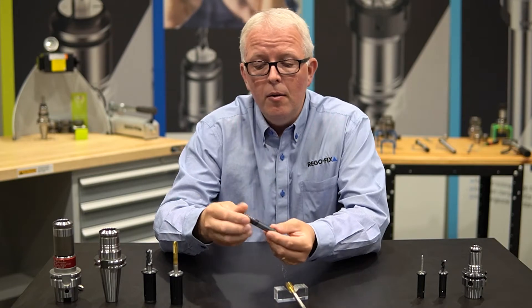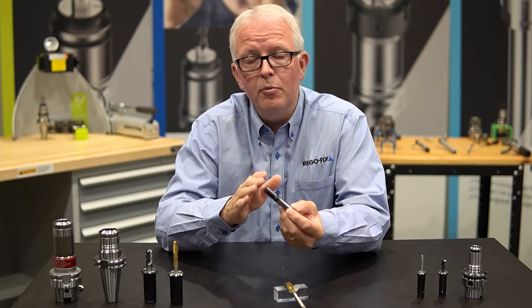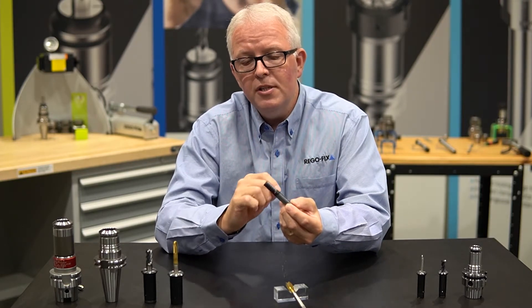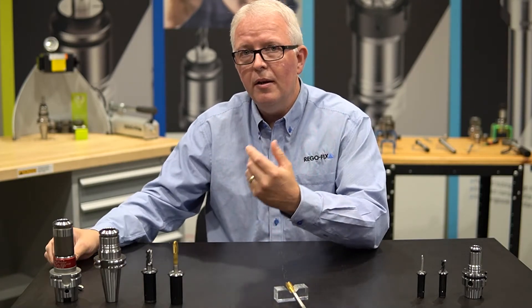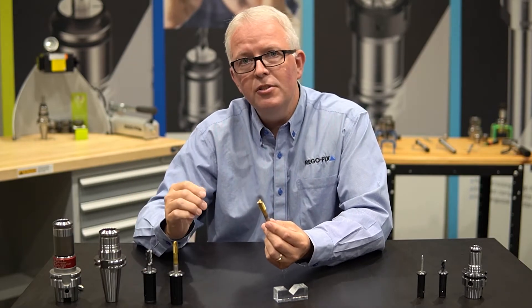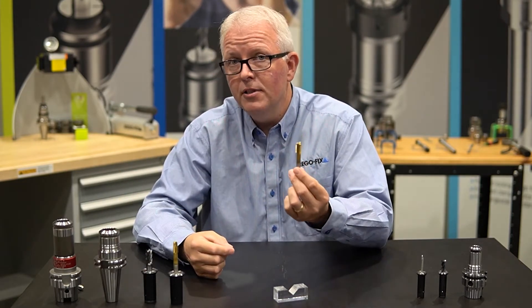Typically speaking, power grip is seen as a milling type option — high precision, high clamping force, great accuracy. It's not talked about when we think about tapping, but why not? Why not take your high accuracy tool holders and use them for high accuracy tapping?